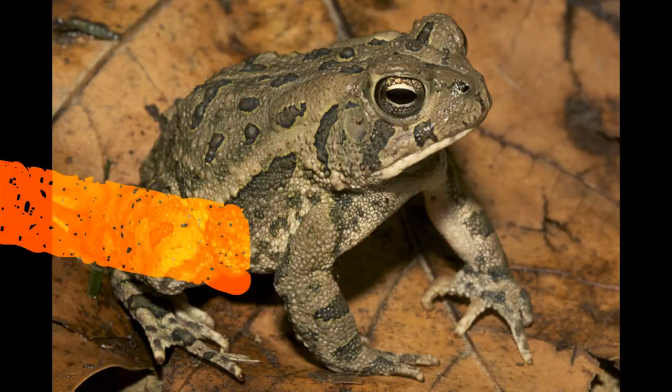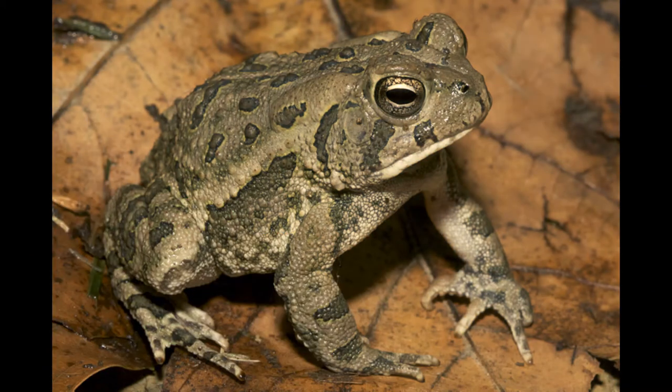We found some Fowler's toads, and they have a kind of unique sound — like a whistle plus something else mixed in. Here's what they sound like. You can make the same sound as a Fowler's toad with your mouth by whistling and talking at the same time — you whistle and go 'ooh' at the same time. Want to give it a try? No? Okay, I'll do it — let me get my lips wet.